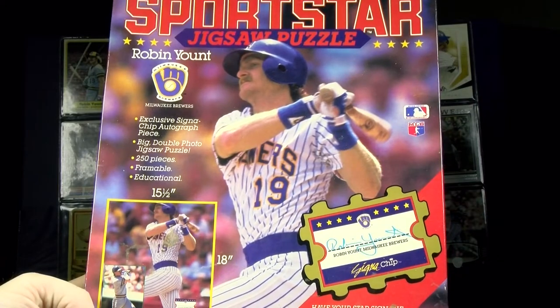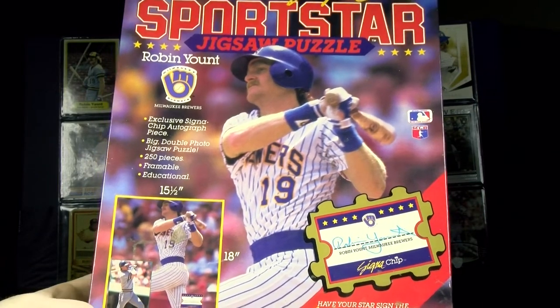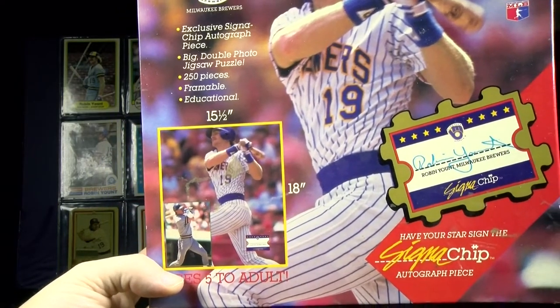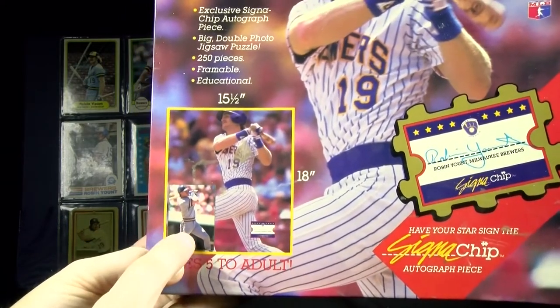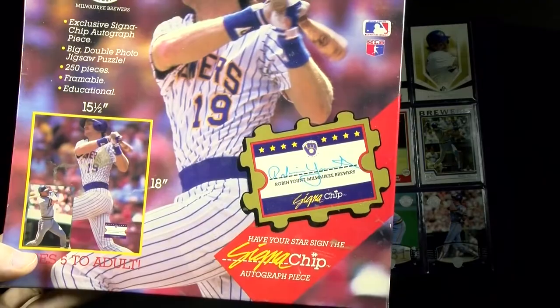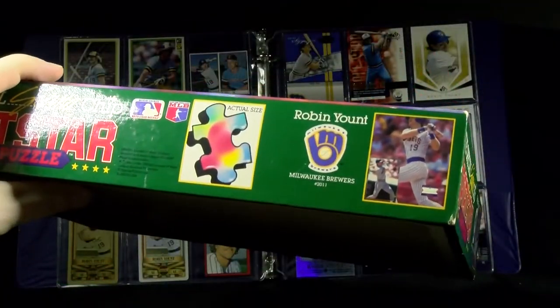1989 Sportstar Jigsaw Puzzle — 250 piece puzzle. When you complete it, it's a picture that has two photos: swinging from the left side in a home uniform, and then an inset of him in a road uniform. Measures 15 and a half by 18 inches and comes with one piece that you can actually get your favorite superstar to sign before gluing it together. Pretty big pieces.